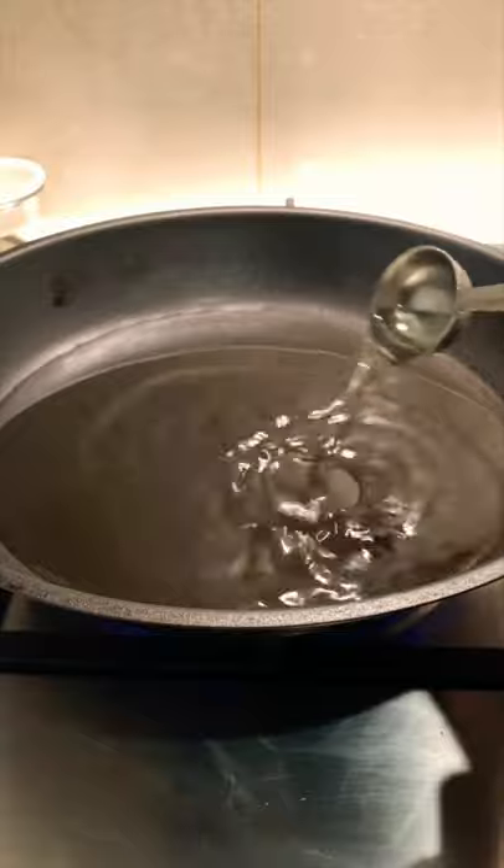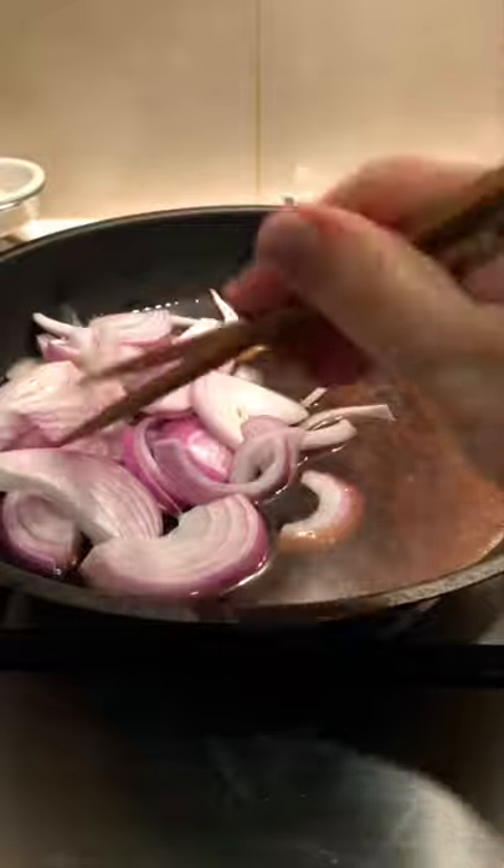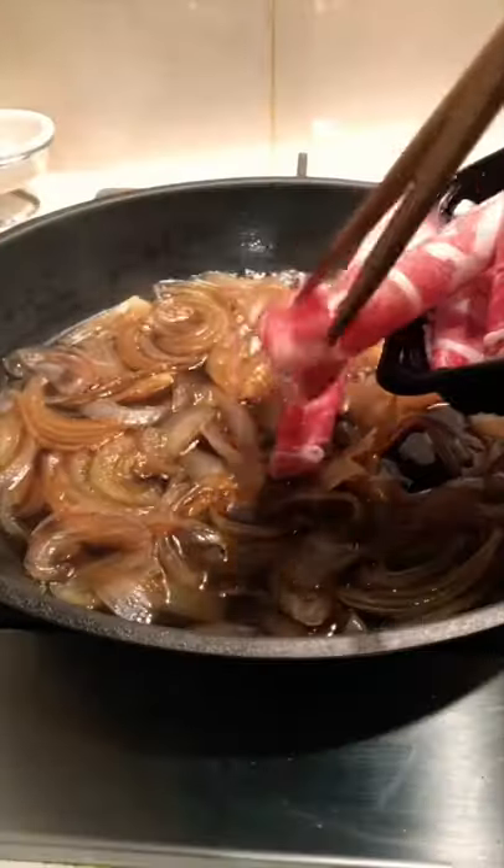To make Yudon's sliced onion, add kombu dashi, sake, mirin, soy sauce and sugar. Then add in the onion, simmer until soft, then add in the beef.